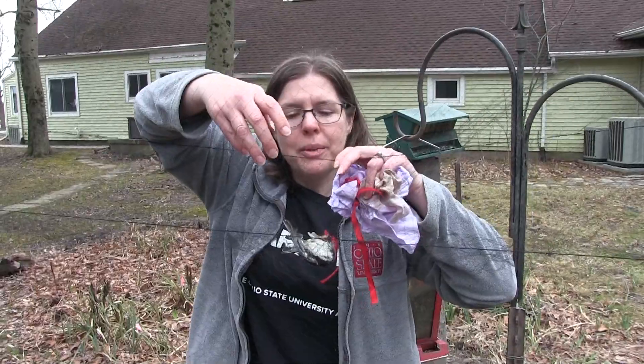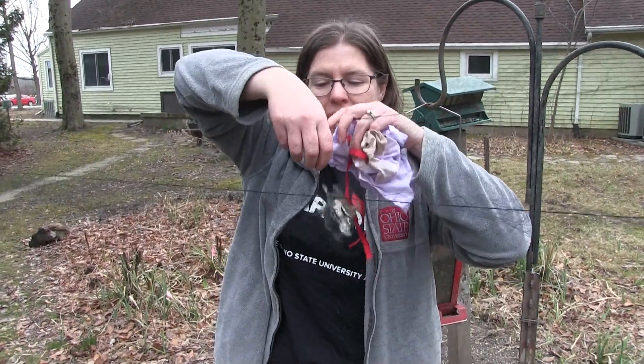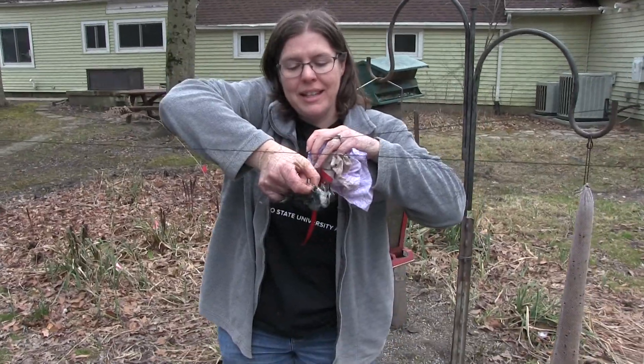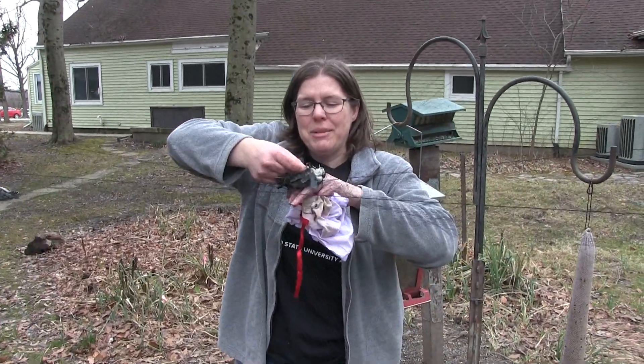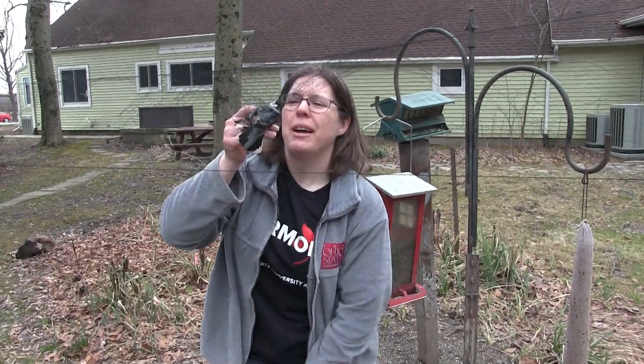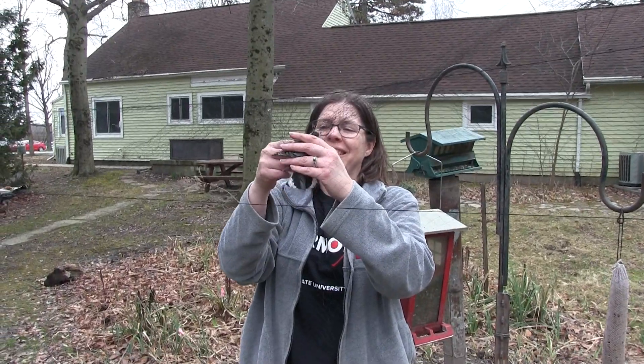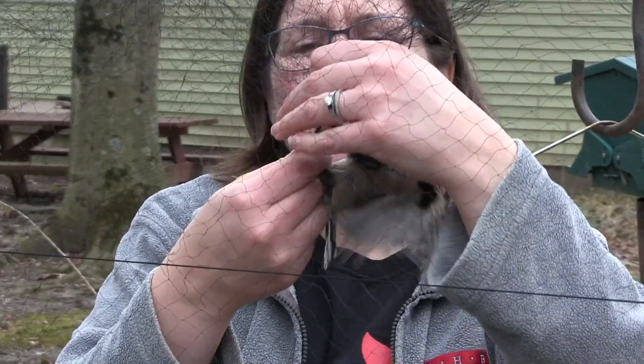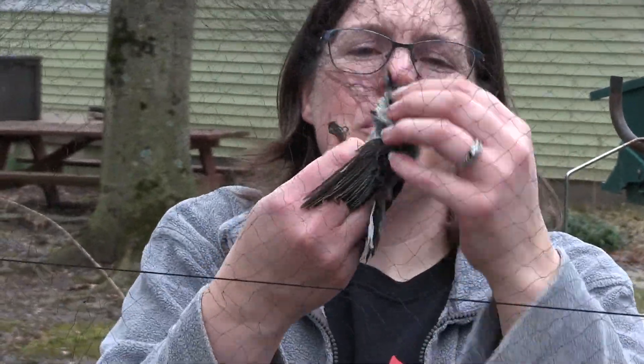I can tell because when I open up the pocket I can see their tail, and of course the tail is the last thing that flies into the net. And sometimes they let you know that they're not really happy to be caught.